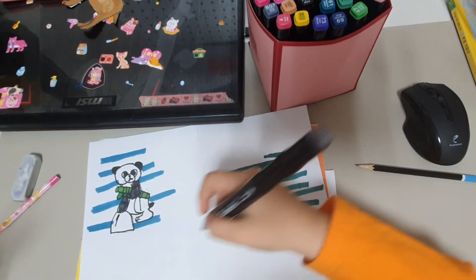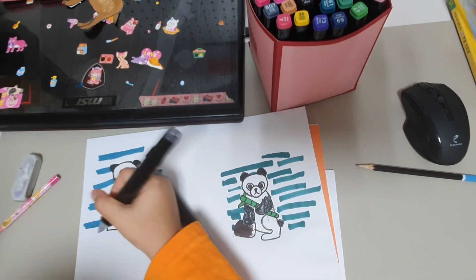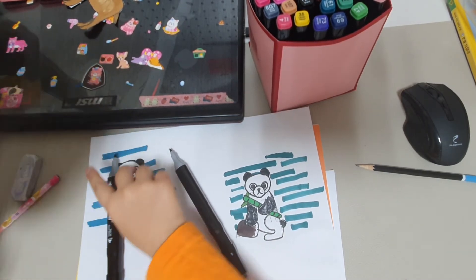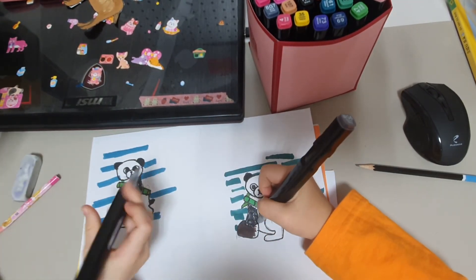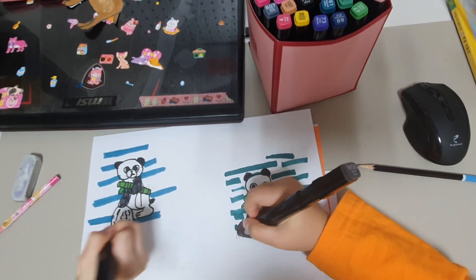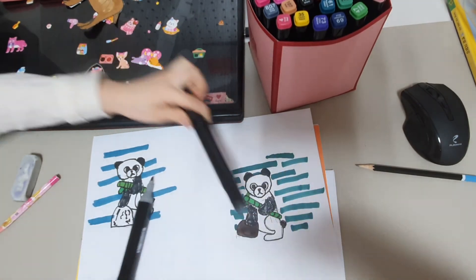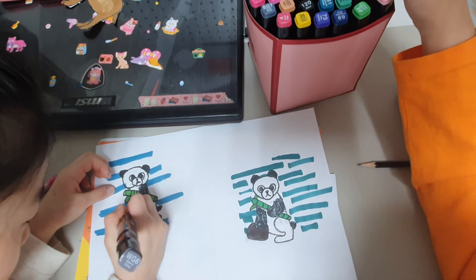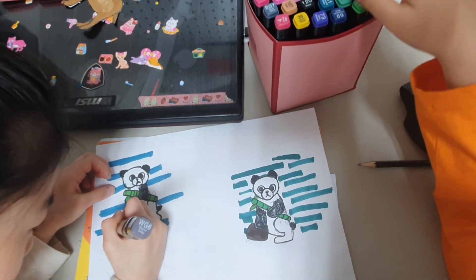Now we need to color the rock. Open up the gray. Now let's color the rock. You can use it to make the rock look bumpy. Our panda is almost finished — yay!